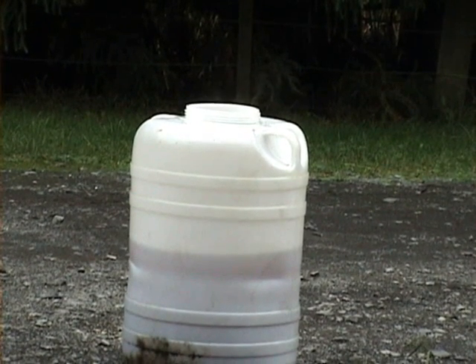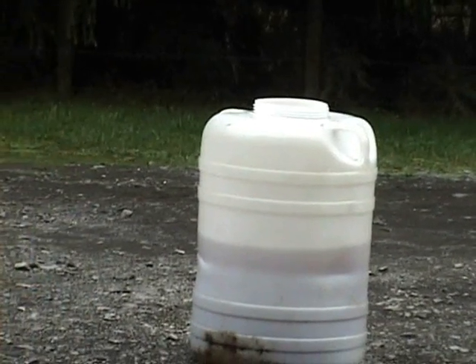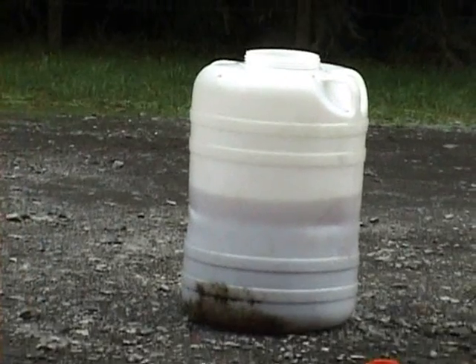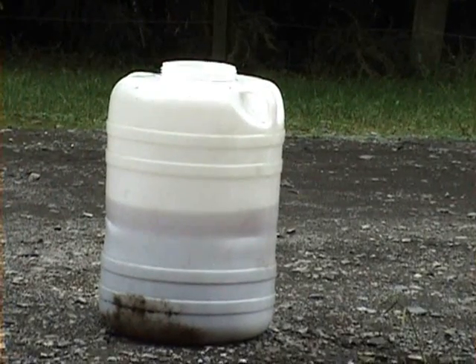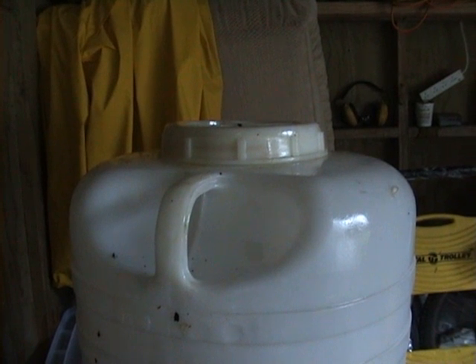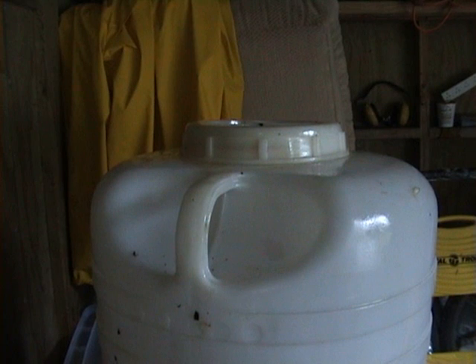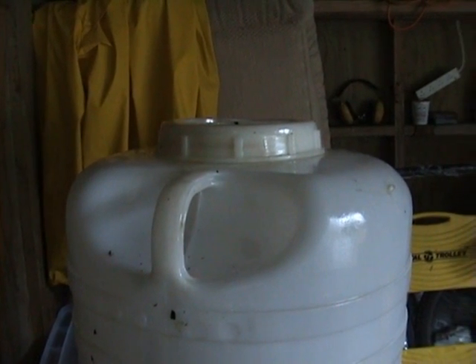At least half an hour, but an hour or even overnight, for all the glycerol to sink to the bottom. So now I'm going to shake it up and then just leave it overnight. Be careful when mixing and shaking the methanol, oil, and caustic soda mixture — release the pressure from the lid occasionally.